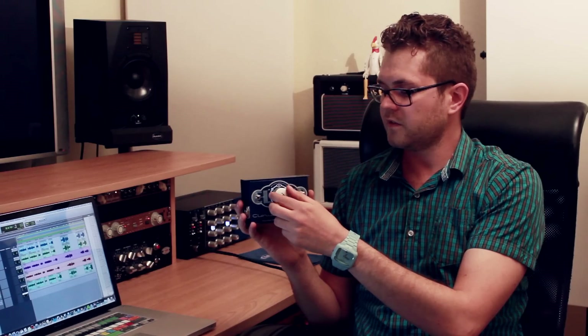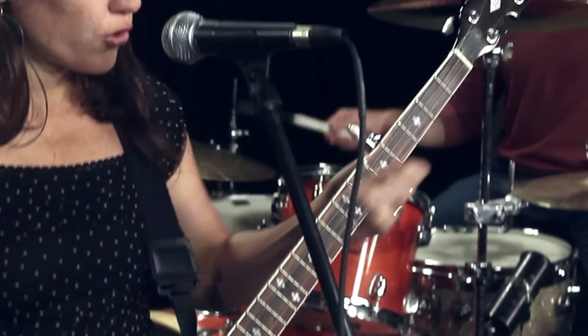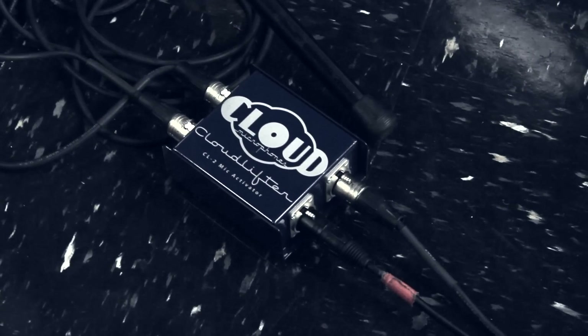Vocalists, voice actors, broadcasters, and podcasters need Cloudlifters because they make it easy to get a clean, strong signal out of any dynamic or ribbon mic, enhancing the familiar characteristics of their favorite mics.